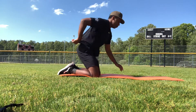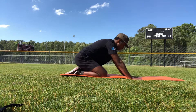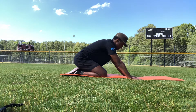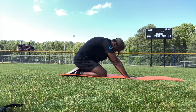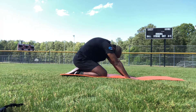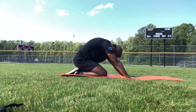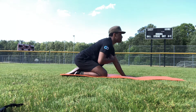Now we will go upper segmental. I'm going to take my butt and sit back on my heels. My hands are still pressing through the floor. I'm going to flex through my spine here with my neck flexing as well, pressing my hands to the floor, and then I'll look up and try to get into extension.